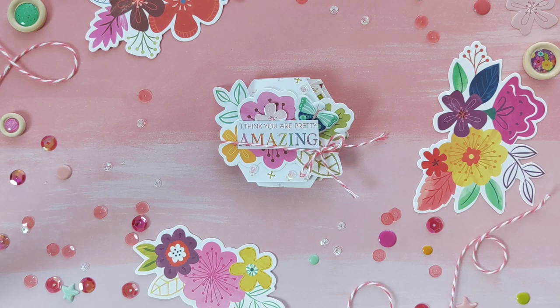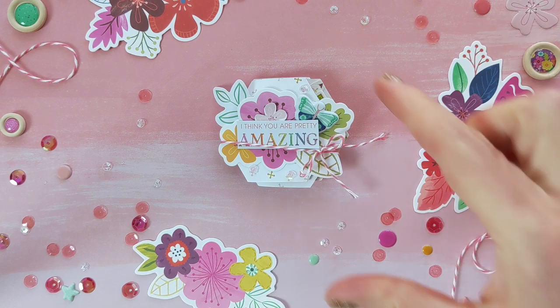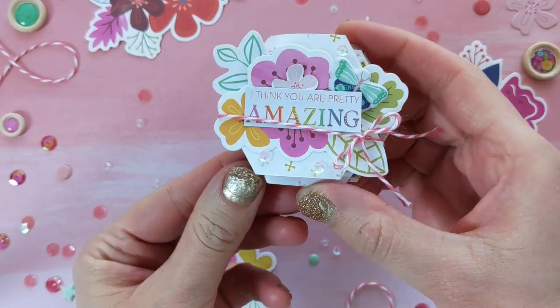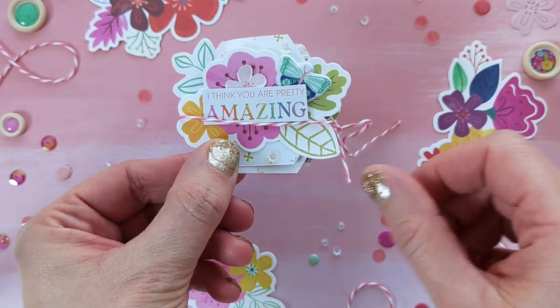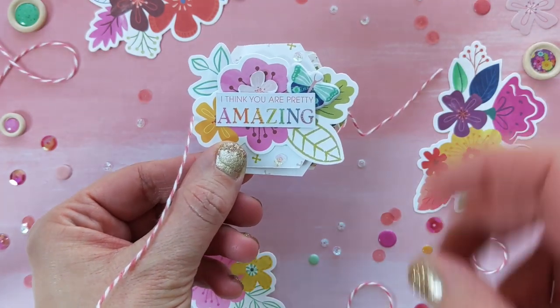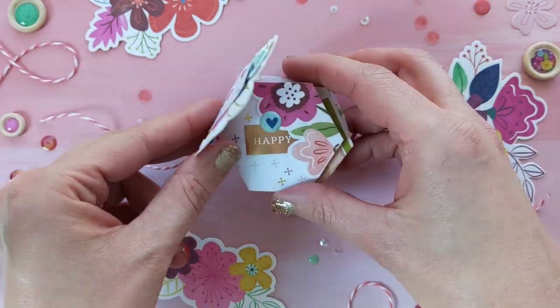Hey everybody, it's Paige Evans, and I want to do a quick flip through of my newest mini album. It's a teeny tiny folding hexagon album. I actually sat down to create a layout, but I was so inspired by one of the papers, and truly grateful, that this is what was created.